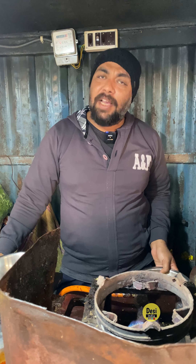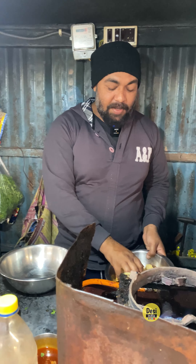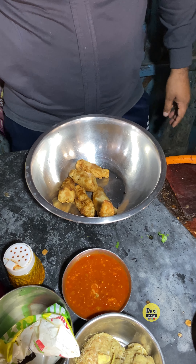Peri Peri Momos! So here we are ready to make Peri Peri Momos. How many pieces are here? 6 pieces.